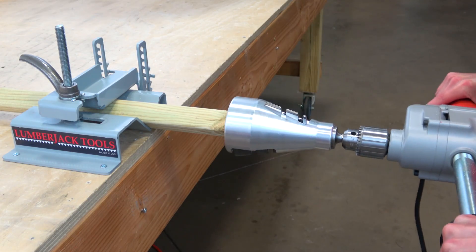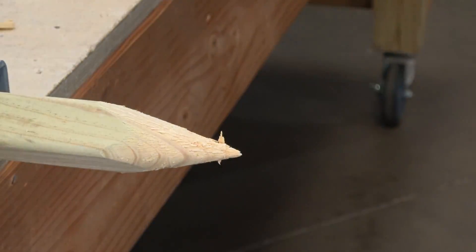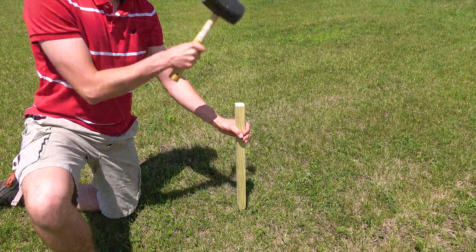Our industrial series staking tool quickly cuts a tapered point on round or square stock, making it perfect for fences, gardens, and signs.